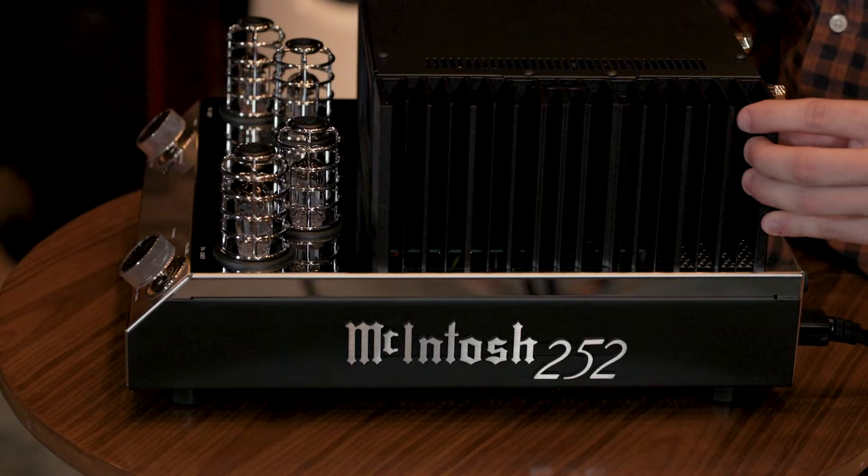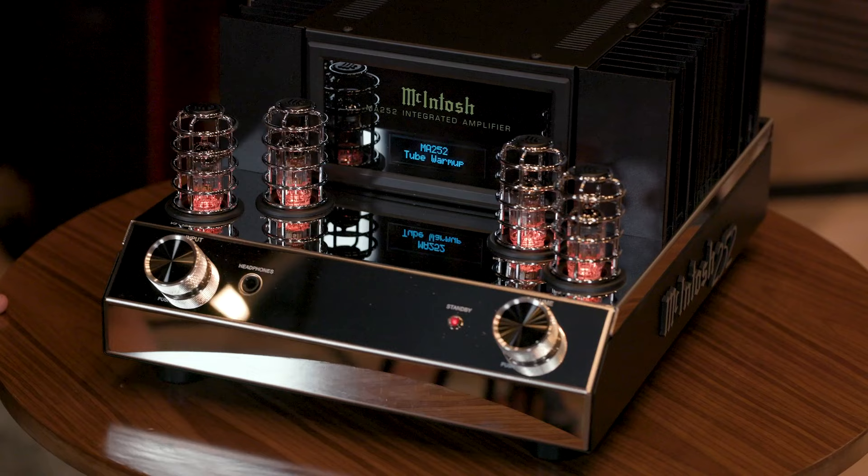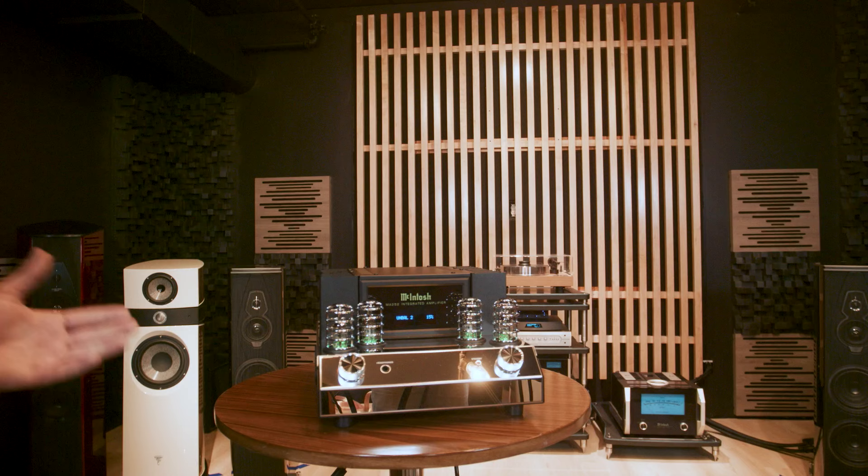Let's turn this unit on. All you have to do is press the volume button, and that will start the warm-up process. The tubes normally take about 10 seconds to really get running, and then they light up green, and you'll be able to use the amplifier.